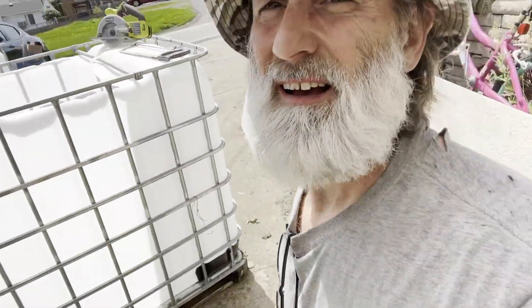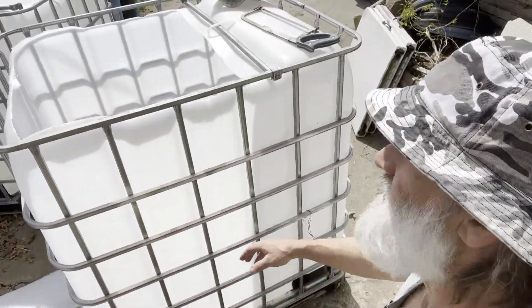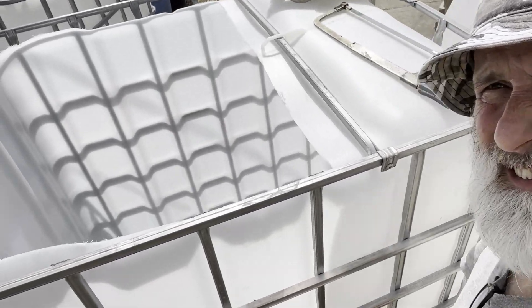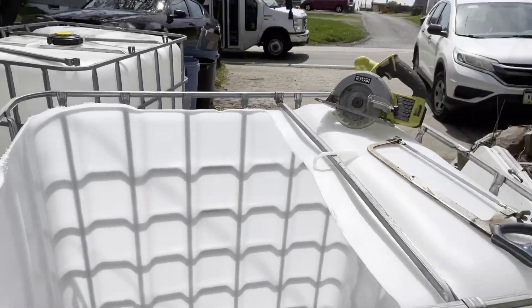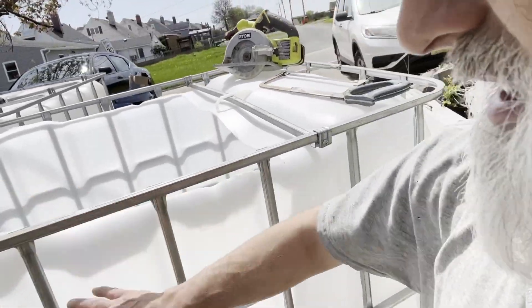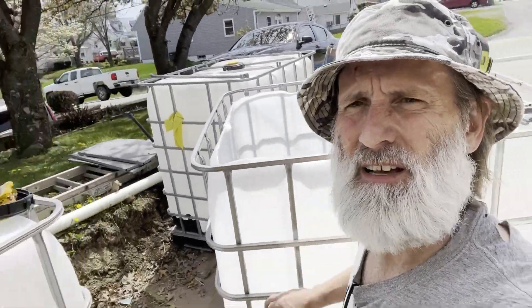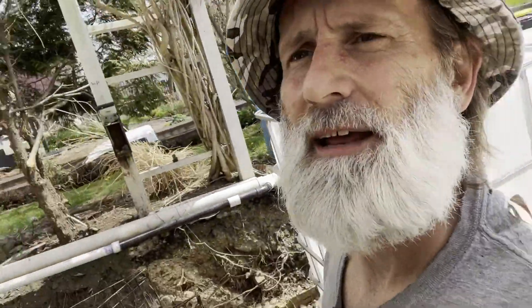Alright guys, that's basically it. I've been working with these tools for a long time, but please don't follow my example — you should always have safety glasses, gloves, and whatever appropriate safety equipment is needed. With that being said, I've now converted that tank into a full-capacity 300-gallon tank that I can continue to raise my fish in.